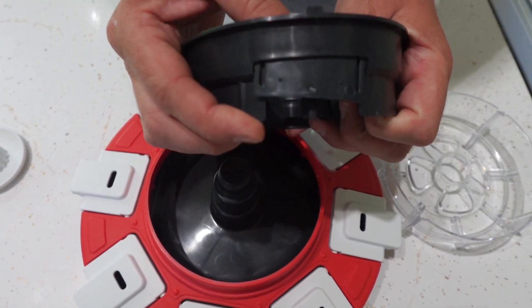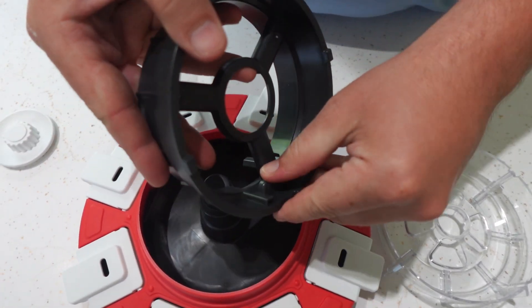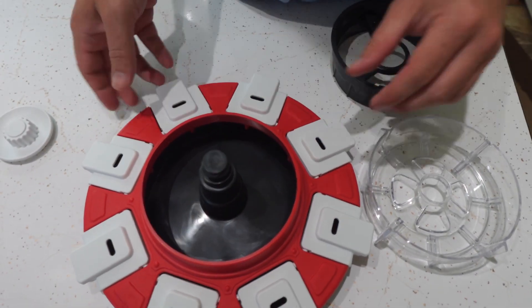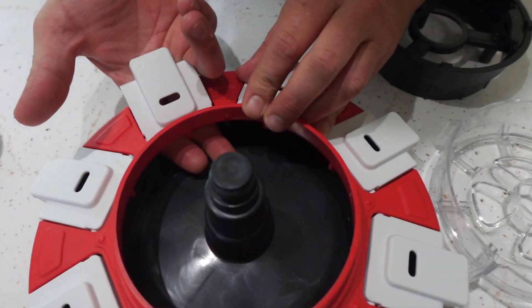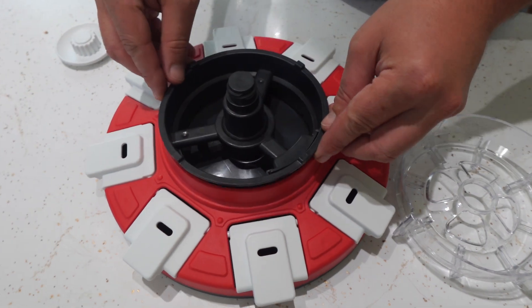This puzzle toy is going to hold about two cups of food, so you really can use it to feed your dogs their meals. You can adjust the door on the inside, so depending on the size of food or treats that you use, it will depend on how much falls down into each of the trays on the edge of it.